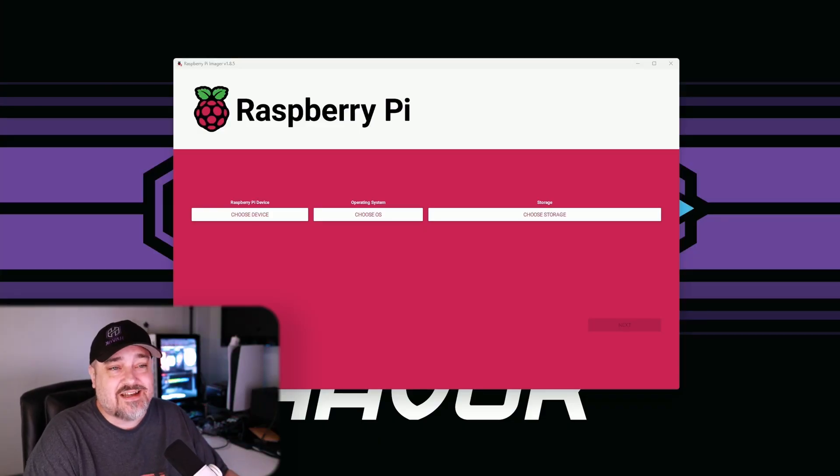The first thing you'll have to do is download the Raspberry Pi imager and set up the OS on the Raspberry Pi. I have a whole video on how to do that but we'll run through it super quick here. Go to the Raspberry Pi page - I'll put a link in the description below. Download the imager for Windows or whatever system you're using, install it and run it.